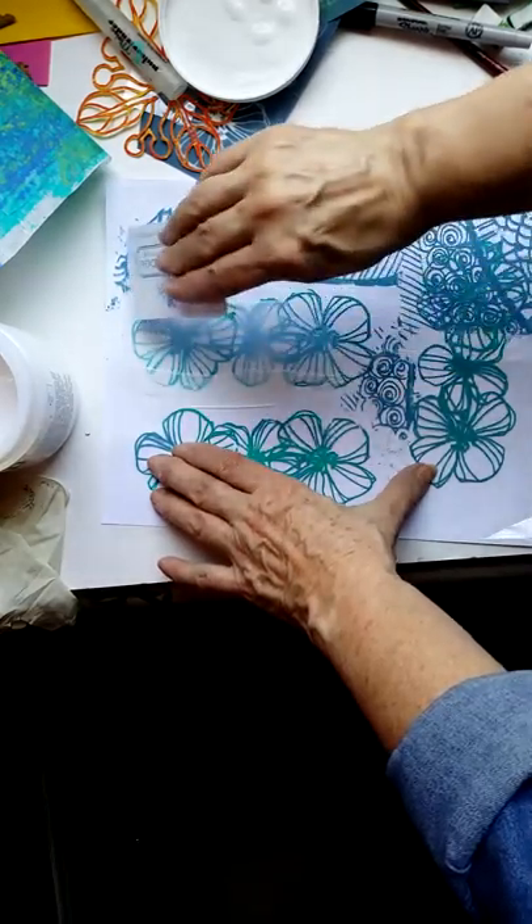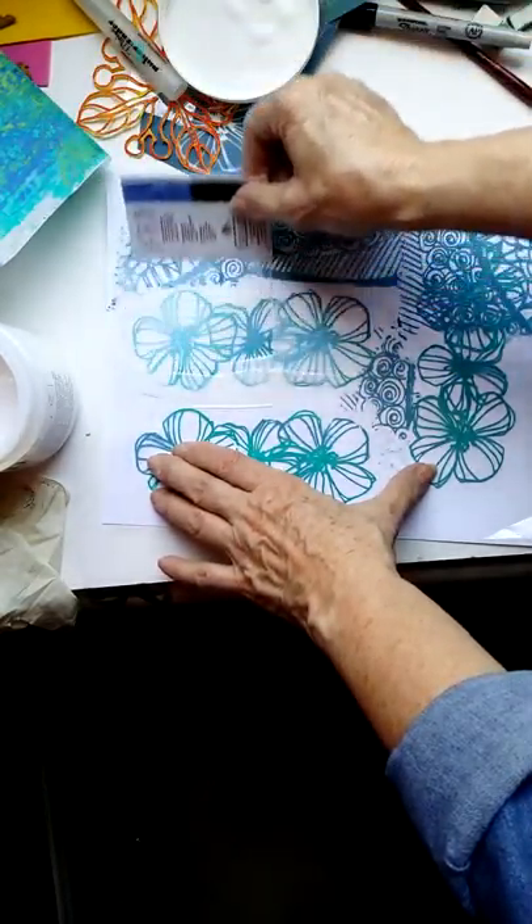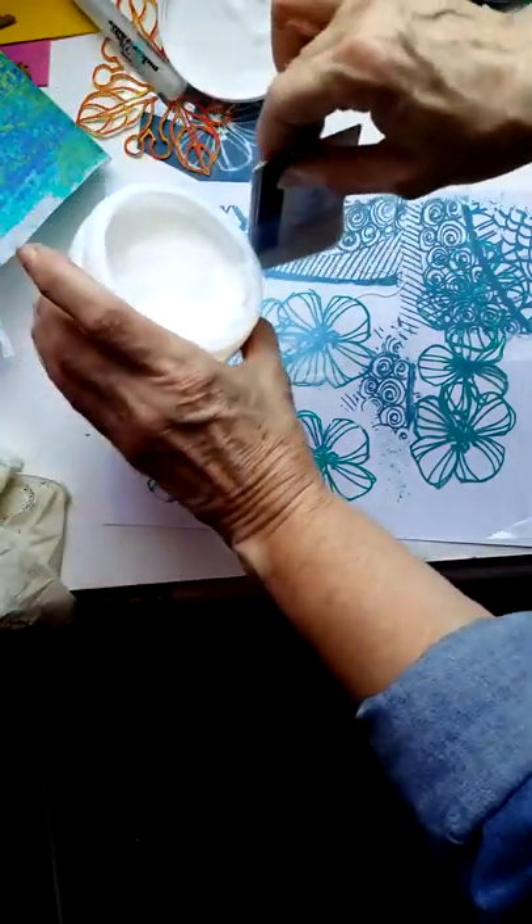I'm going to spread it onto this polypropylene sheet — pretty thin, actually. I suppose I could use a paintbrush, but I find that this credit card gets it about as thin as you could possibly get it, which is what I'm aiming to do.